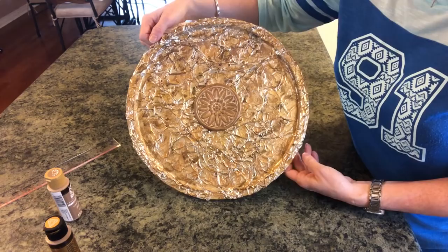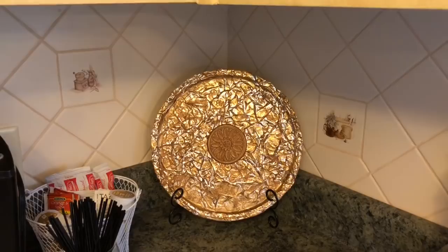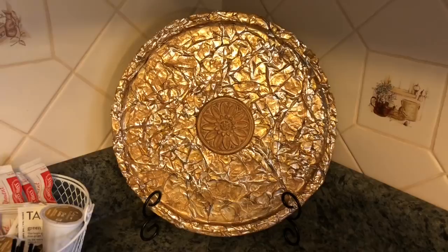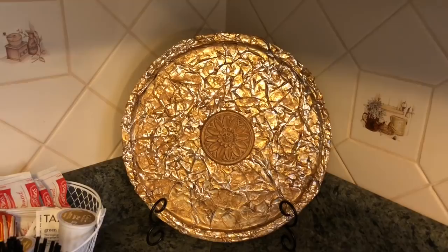Here it is in my kitchen corner as I'm getting ready to take down my Easter decor — I wanted something beautiful to replace it, and this really fits the bill. You would never know that's a pizza pan with aluminum foil. It looks like something you'd spend a lot of money for at Hobby Lobby or Kirkland's. If you enjoyed this video please give it a big thumbs up and subscribe to my channel — until next time, bye guys!